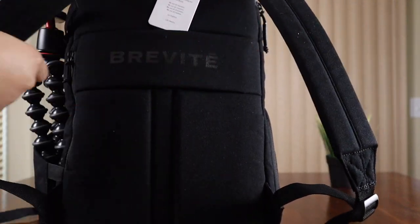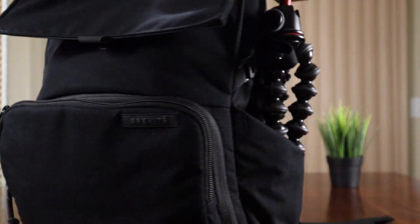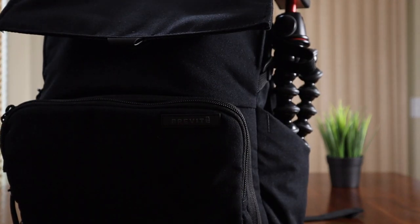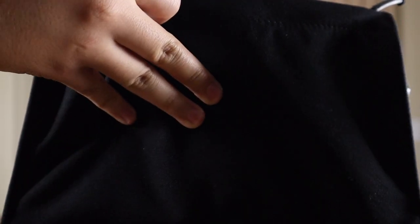It has a luggage pass-through at the back so you can attach it easily to a suitcase. And it doesn't even look like a camera bag — it just looks like a normal bag for traveling, and that's what makes it so good.